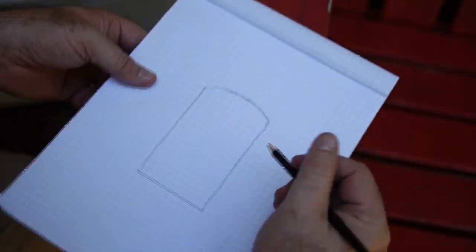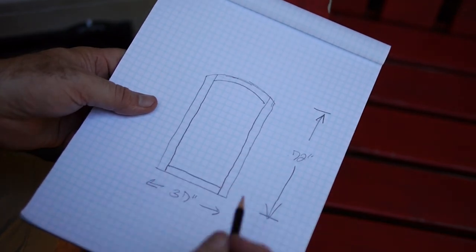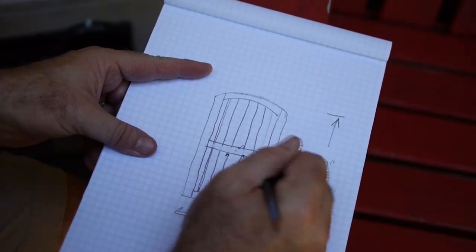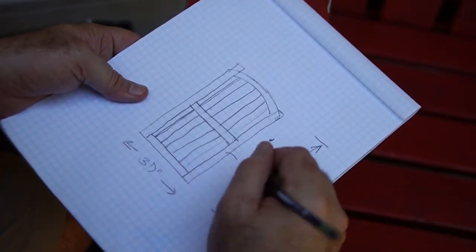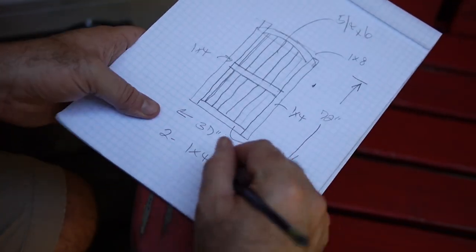All it takes is a pencil and some graph paper to make a quick sketch of your gate. Doing a little drawing like this — while it may not look pretty — it really helps you come up with a material list and think out how you're going to build the gate. So I did a drawing, figured out my dimensions, and made a material list.